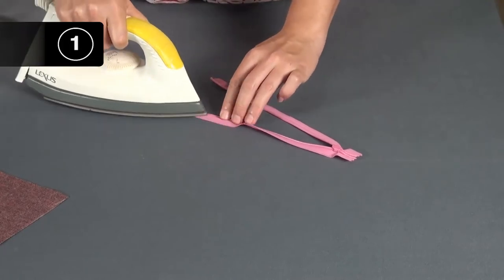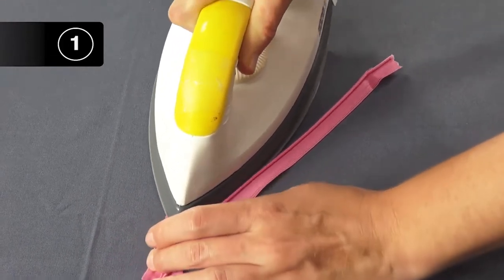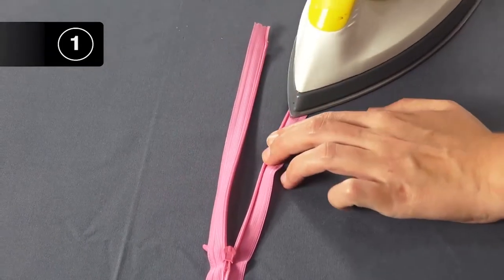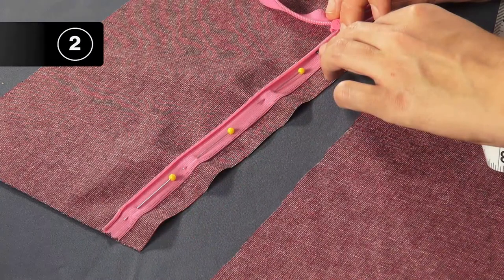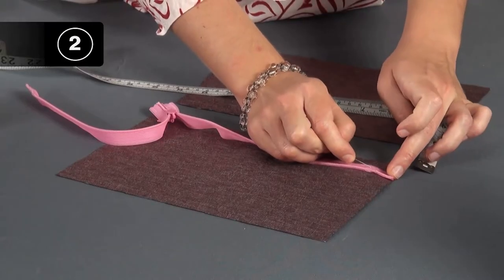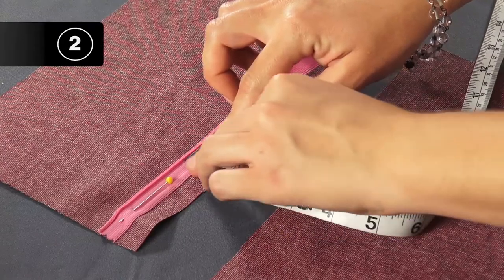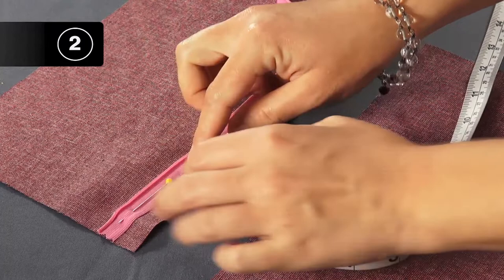For sewing the zipper, it is helpful to uncurl the coils and press the zipper flat. This lets you stitch a bit closer to the coils. Step 2: Position and pin zipper to fabric. Put the square pieces right side up, facing you. Place the zipper face down on the fabric. Use a measuring tape to make sure the zipper coil lines up with the seam allowance — we are using 1 inch seam allowance. Pin the zipper to the fabric, placing the straight pins parallel to the zipper.